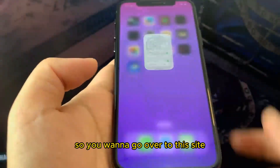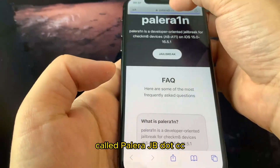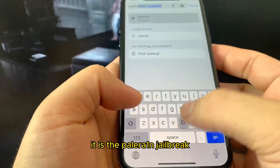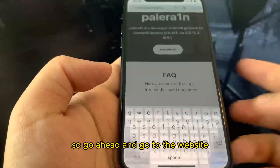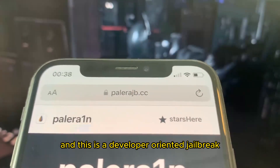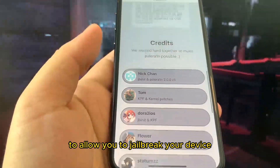Once you've done that you're good to go. Go to the browser and go to a site called polerajb.cc. This is the jailbreak we are going to use — the Palera jailbreak. It is a developer-oriented jailbreak that takes advantage of new software in iOS to allow you to jailbreak your device without a computer.